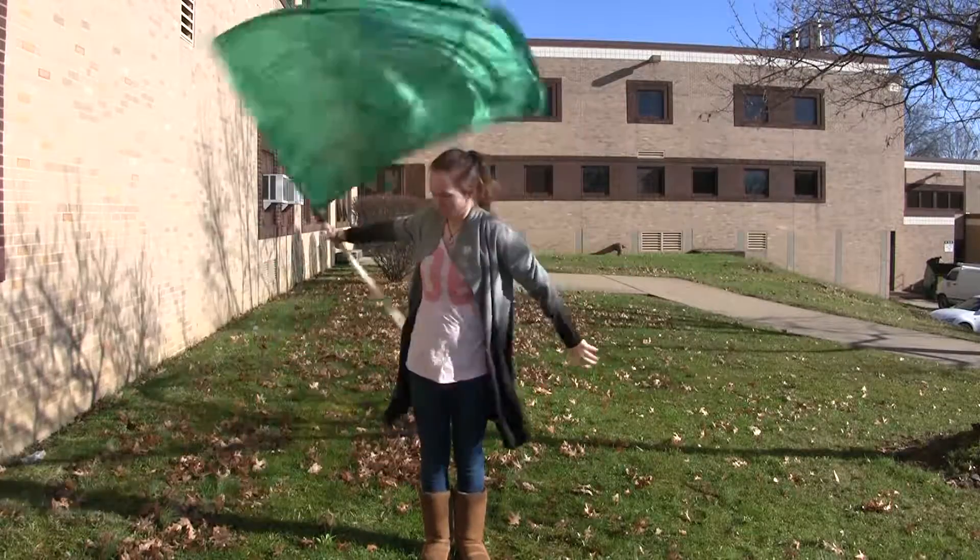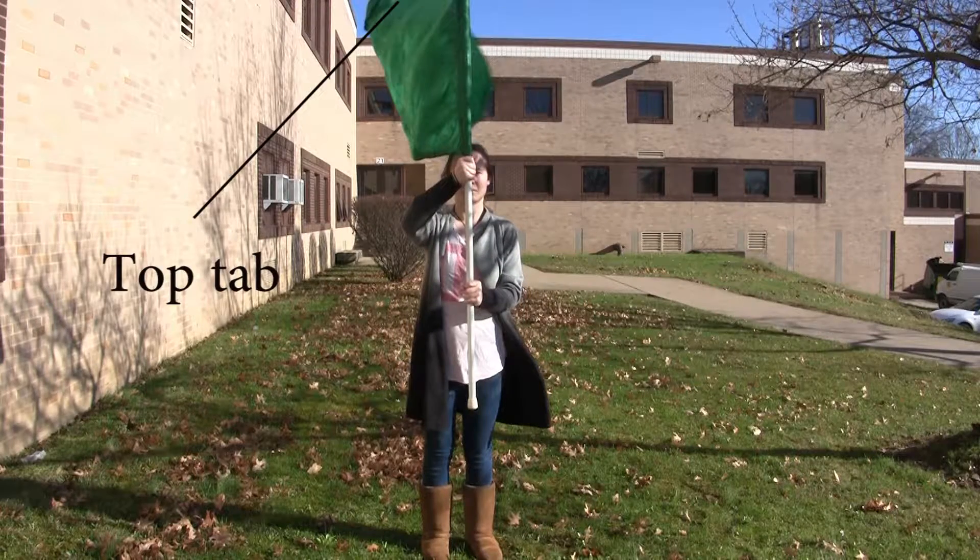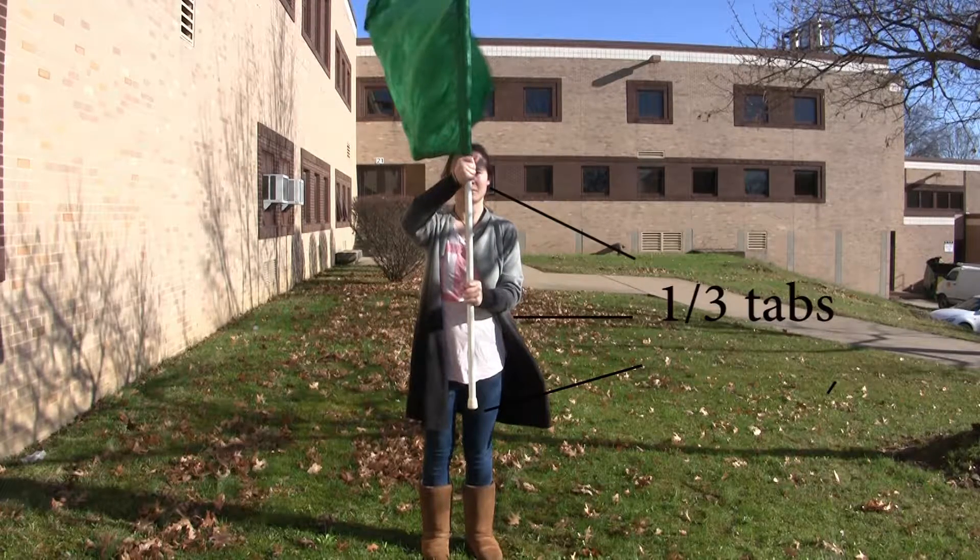So in Color Guard, it is not just spinning a flag constantly. I'm going to show you how to do a drop flutter spin. So here you have your top tab, your silk, and your one-third tabs.